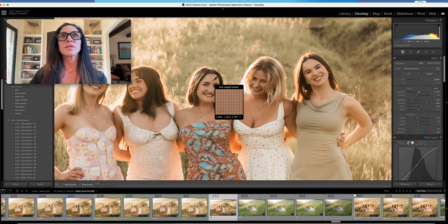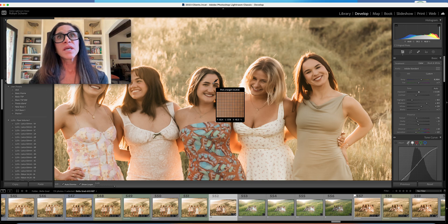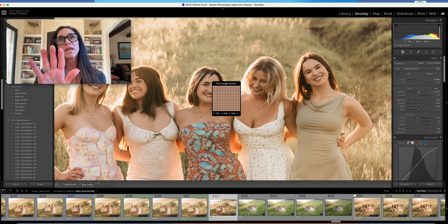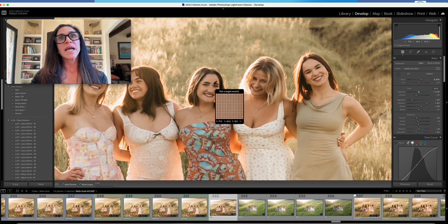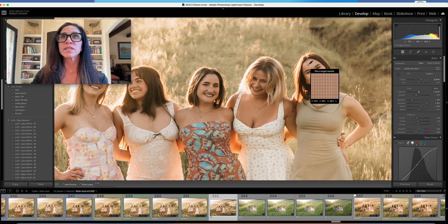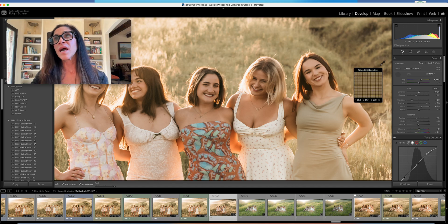I'm going to go in and check skin tones. Again, between the brows is a good place. My numbers are pretty close — the other target numbers are 75, 65, 55. I'm checking on the forehead here between the eyebrows and the numbers look spot on. Their skin does look creamy to me. I'll check her — I'm right on the money: 75, 68, 57. That's close enough; the skin still looks creamy, so I'll leave it there.